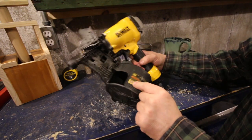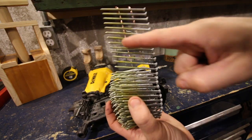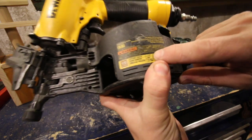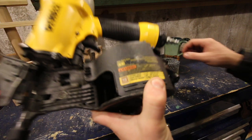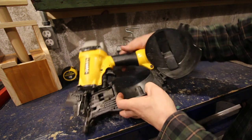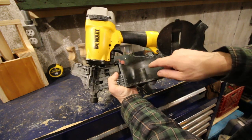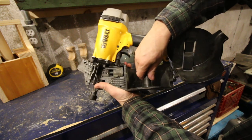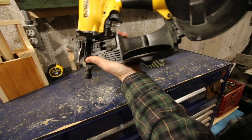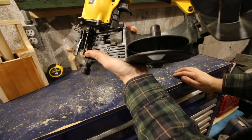This is a siding gun with a 15-degree bevel, meaning the angle of the nail. You can see the slight angle. It takes a nail as small as one and a quarter inches up to two and a half inches long — these ones are two and a half inches. It's easy to make an adjustment: with a two and a half inch nail the plate is all the way down. If you want a smaller nail, pull up the disc, twist it to lock it in place — that's for an inch and three-quarter nail. Pull it up further, click it, and now you can do inch and a quarter or inch and a half nails.